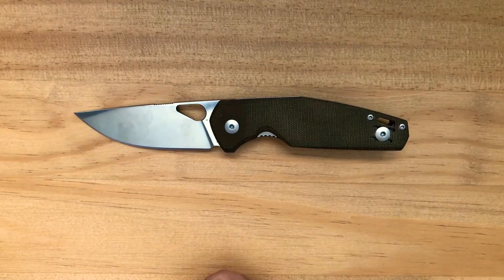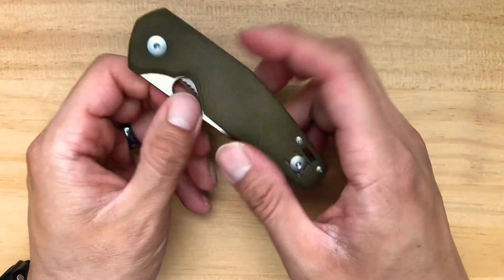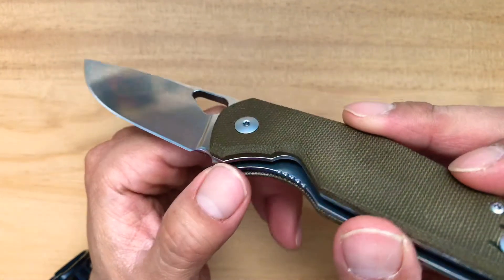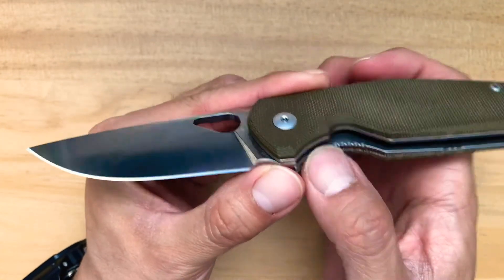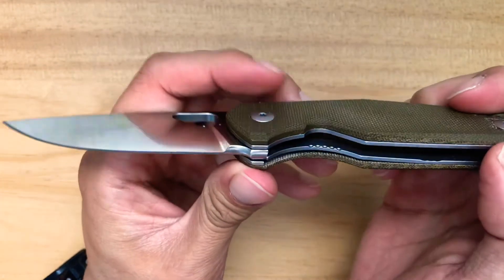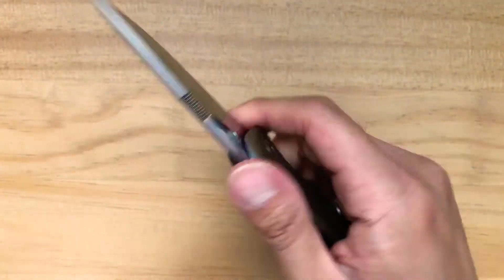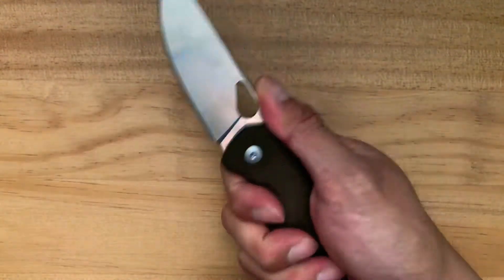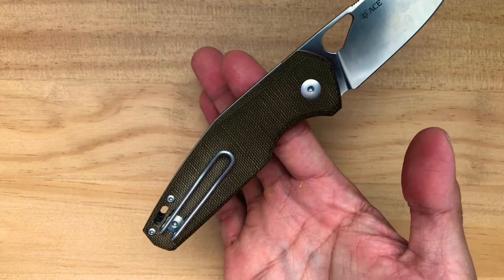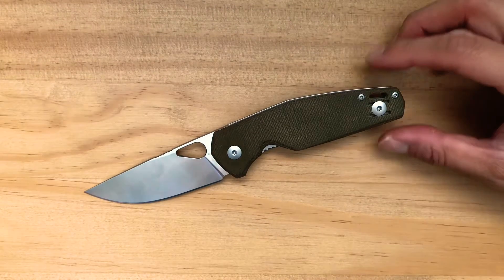Spec-wise this is a fantastic knife - it feels good, the weight is good, and the length is really good for everyday carry. It rides on ball bearings and has a liner lock. The liner lock is hardened and bead blasted. The internals are milled on both sides, so it has a really balanced feel in the hand. It balances right behind the pivot.